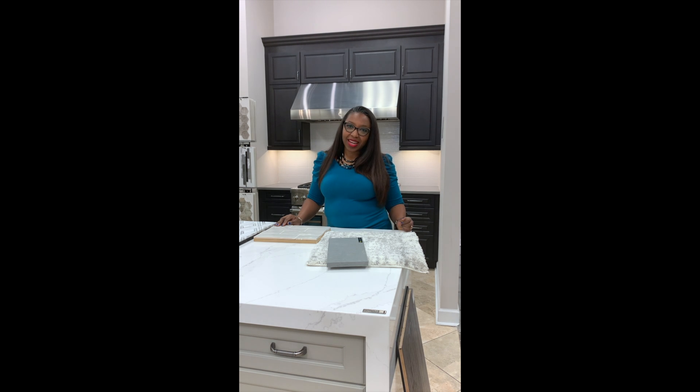Hi, my name is Antoinette Copeland and I'm the Design Director at Construction Resources. We are excited about all of the products that we show in our award-winning full-service kitchen and bath design center.